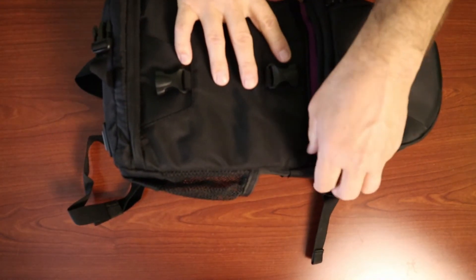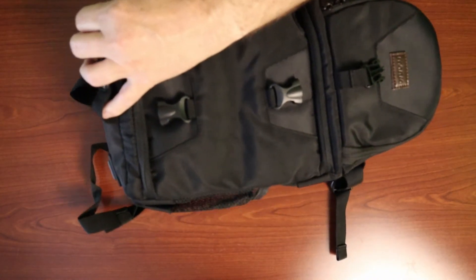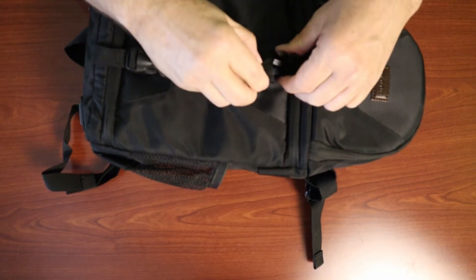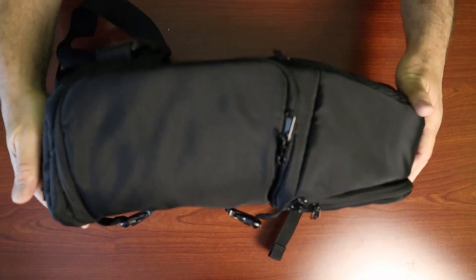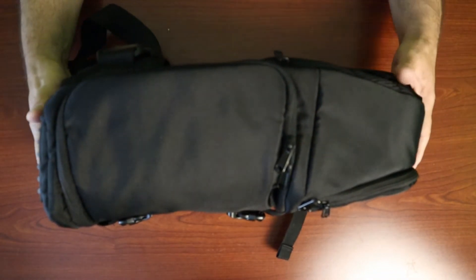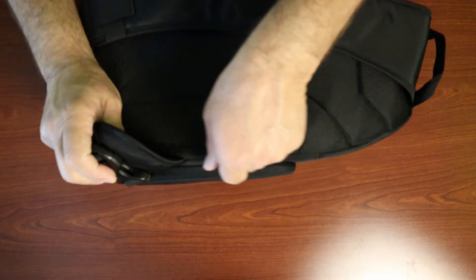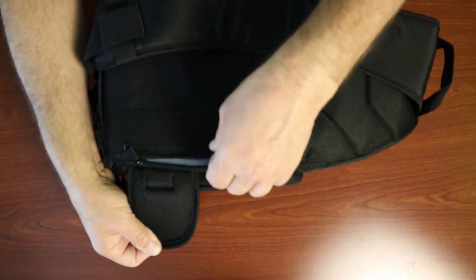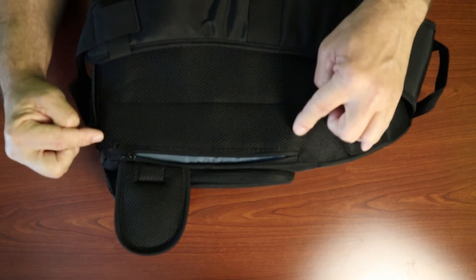The zippers work really smooth — no binding or trouble with them at all. Latching it back down now. On the front side there's nothing except the zipper, but coming around to the back there's a hidden compartment — opening it all the way down reveals a nice big pocket that runs from the top all the way to the bottom and covers the full width.